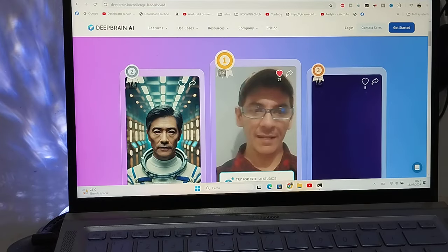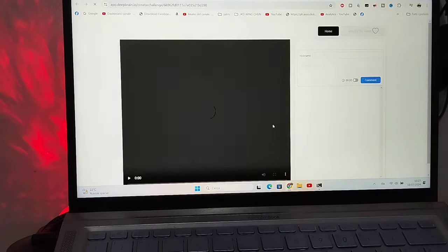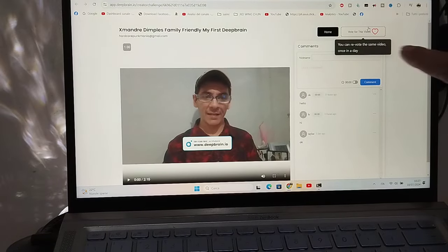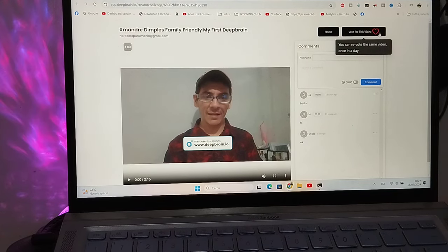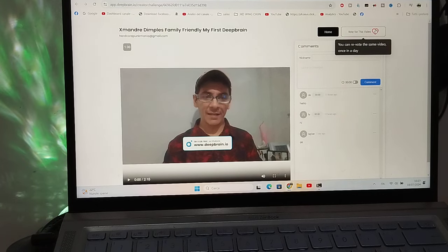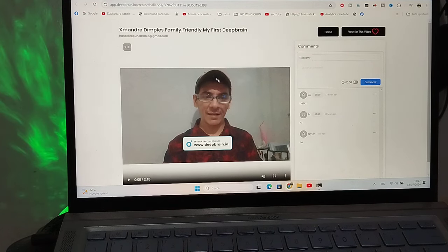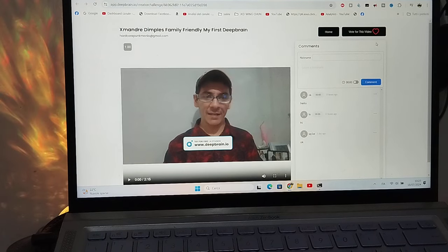So to vote, if you enter from this link, you just click the video and you will see there is an art section — you put your vote there, vote for this video. But if I share directly this link, you just enter the page and vote. It's very simple.